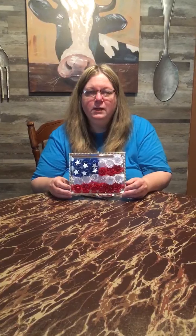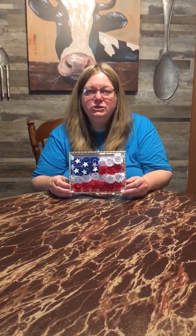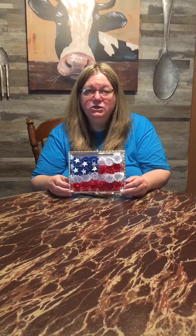Hi everyone. Thank you for joining us today. My name is Denise Keller. I am the Adults Programming Administrator for the Warsaw Community Public Library. In June, on June 14th, is Flag Day, and we are currently under the COVID-19 isolation, so programming has become a little challenging.